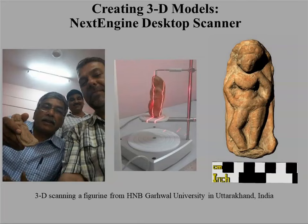It is a tabletop scanner. It uses lasers that emit from the scanner, hit the object, bounce back, and the scanner records the shape. The NextEngine scanner can also capture the color of an object. The object you see on the far right of your screen is actually from the 3D scan — it's not a photograph of the object itself.